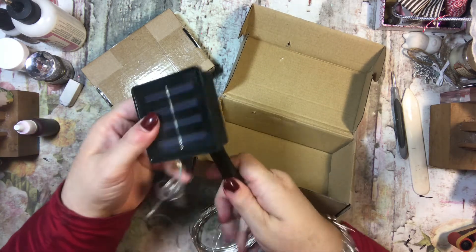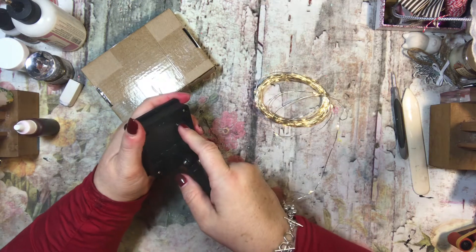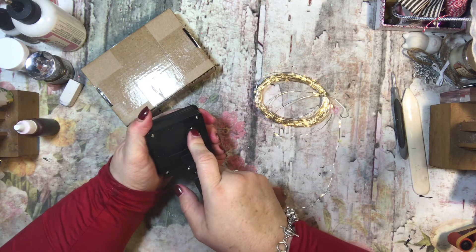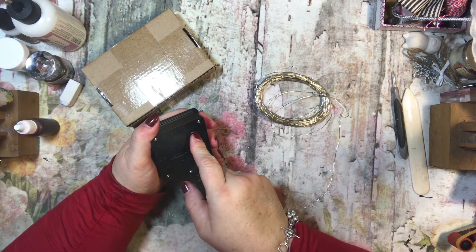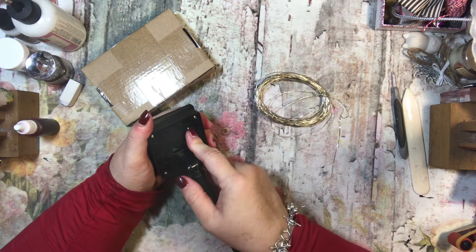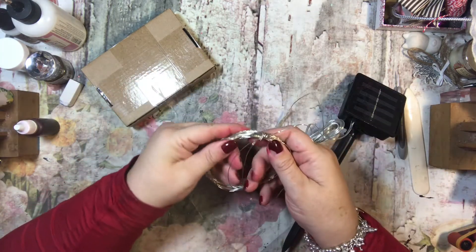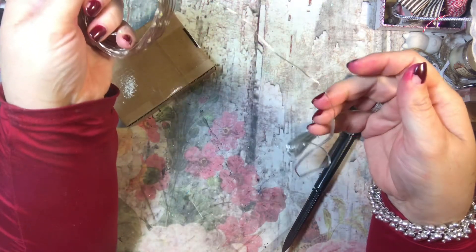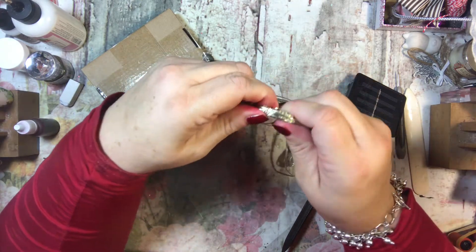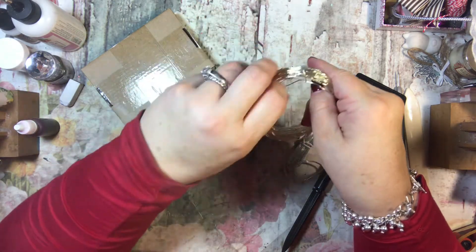I can tighten that up. I really highly doubt that these will turn on because they have not been exposed to sunlight — oh, they do! These have been in the box for at least three weeks. So it looks like you turn it on, and then I can turn it off. Different flashes — how cool is this? It's on a little wire. That is really cool. There's just a light at the end.